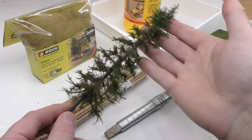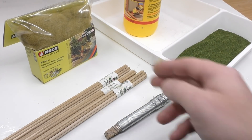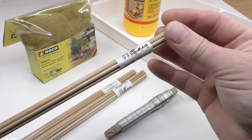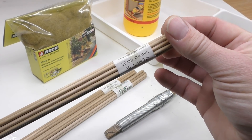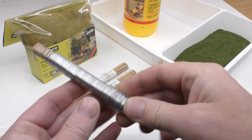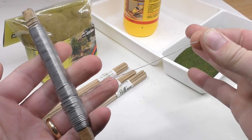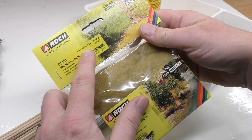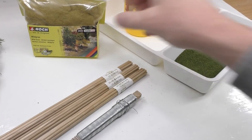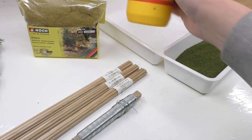To make a fir tree like this we need a few things. One of them is wooden sticks — bought as flower support sticks in my local grocery store. We need a steel wire; this is a 0.7 steel wire, and static grass. Color doesn't matter, but it needs to be at least six millimeters long. And we need green turf plus PVA glue.